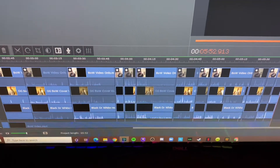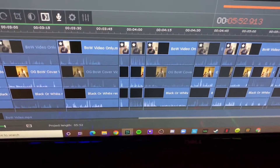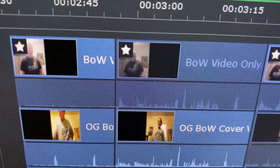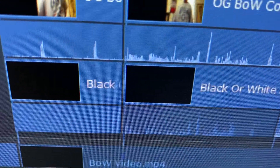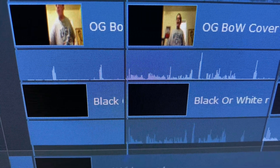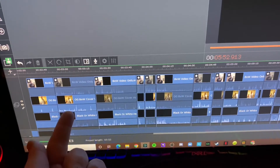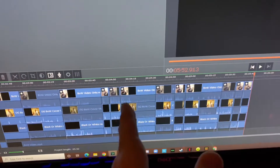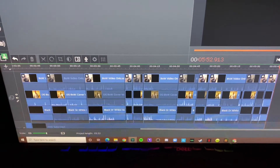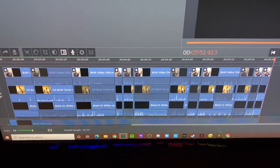This is going to be a re-upload of my Black or White cover from three years ago. Up on top is the video I did today, in the middle is the original video, and the bottom is my vocals. I specifically did it so the first verse is my original video, the second verse is my vocals from today, and it just goes like that through the whole video. It's crazy - you guys are in for a treat. It's cool, it's wacky, and I had a hell of a time editing this. This is going to go up tomorrow, Thursday, on the channel.